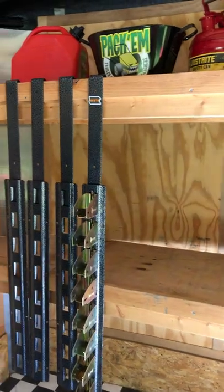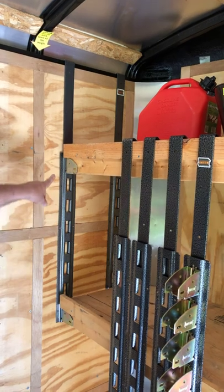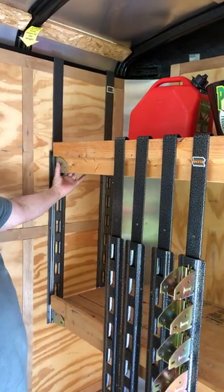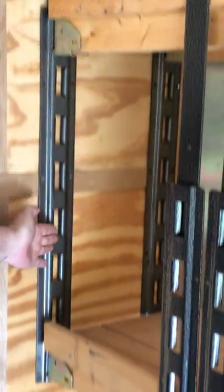Now we installed this kit in an enclosed trailer. Here's two uprights on this wall. We have two on the opposite wall, and this is how the beam pockets clip in to accept the standard two by four. These are adjustable down these different slots.